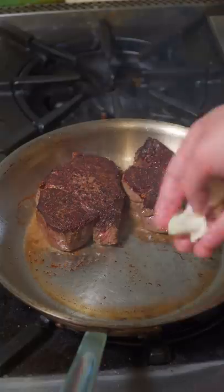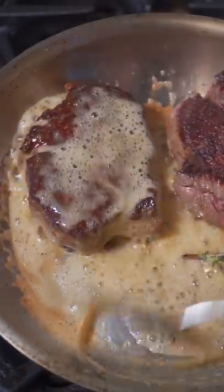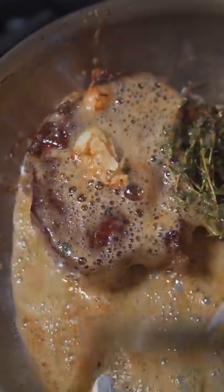Two, three minutes and flip. Sear another minute, add some garlic, thyme, butter. Reduce the heat and when the butter starts to foam, then baste. Baste up to 125 degrees.